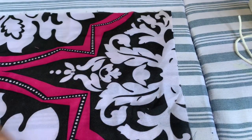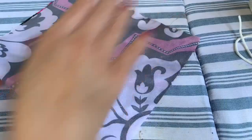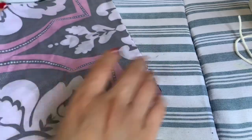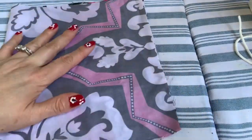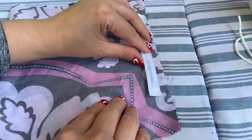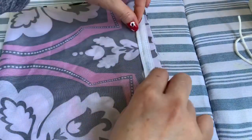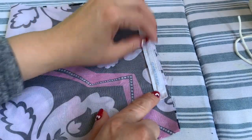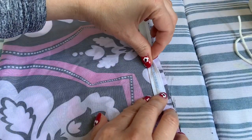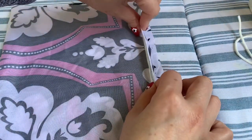First, you're going to fold the fabric in half — fold it, and this is the full size right there. Then place the nose bridge right in the middle, right here. You leave about two inches on each end, and then you fold this line, taking one piece of fabric and folding it over.